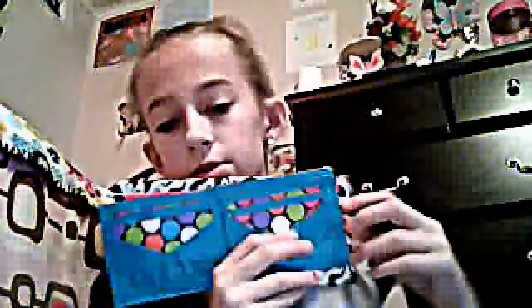And then your billfold is all teal. This is also six dollars. So these two are six dollars — if you're interested, message me or comment below. These two wallets are for sale.